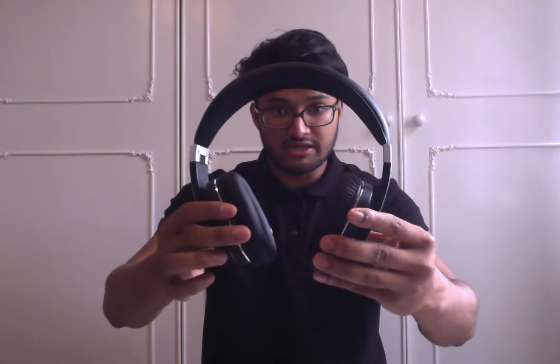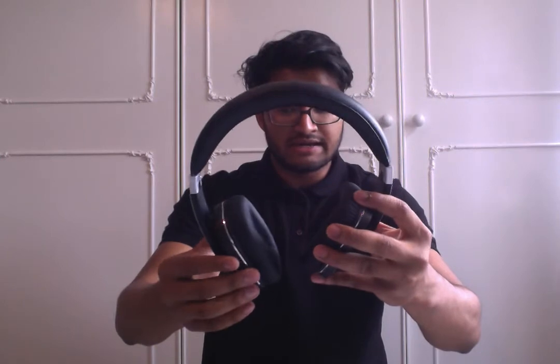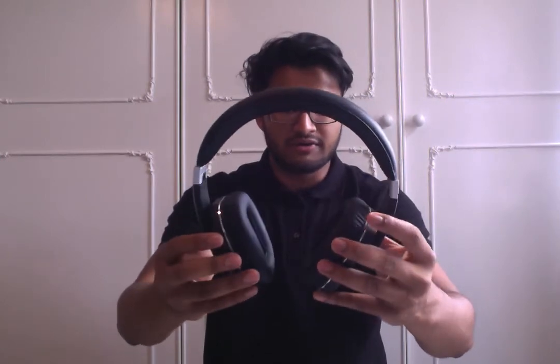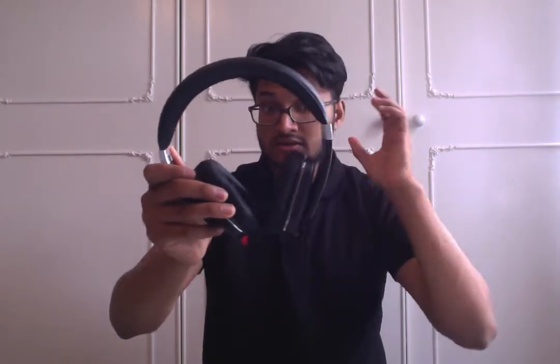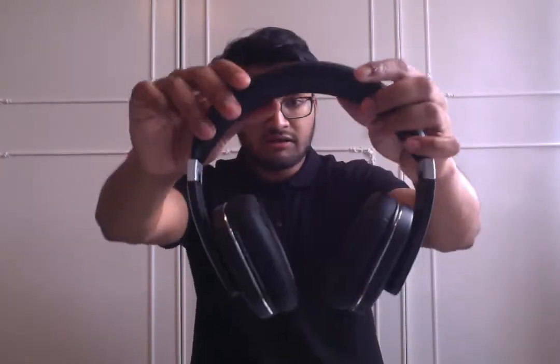With the earcups, these have a slight degree of movement, and what that allows you to do is get that perfect fit on your head. You can just tilt each one independently to get it to sit on your ears really nicely. In terms of comfort, I've been wearing this for the last week and a half now and it is really comfortable. It has a nice weight to it — not too heavy, but not too light at the same time.